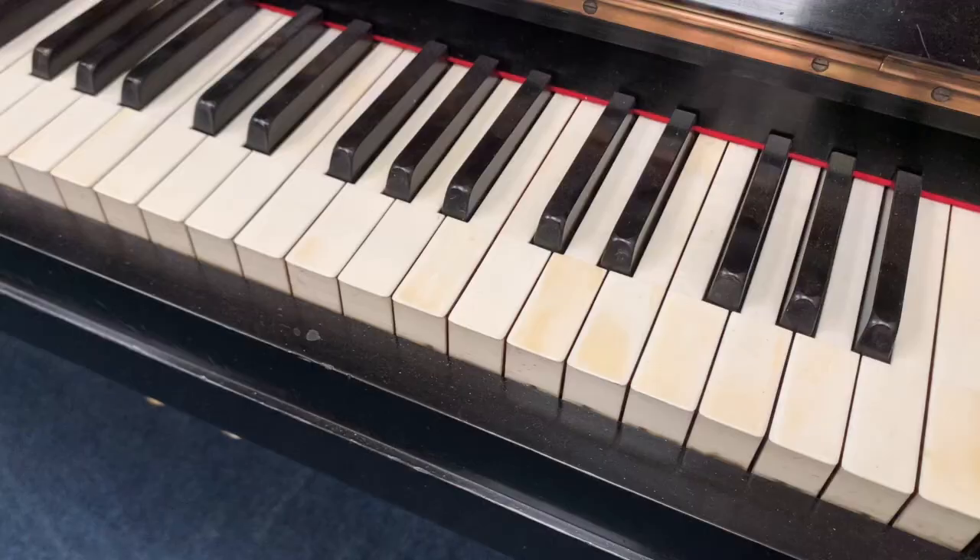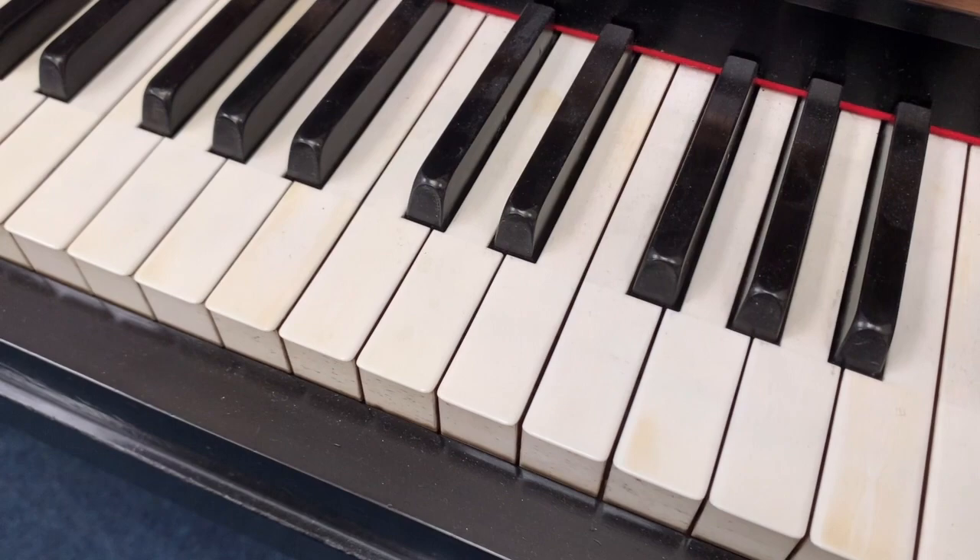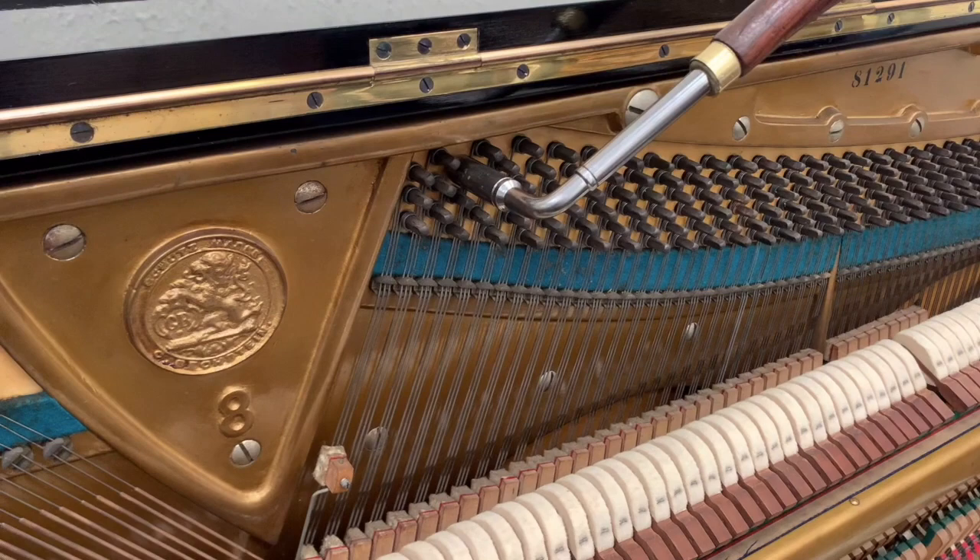It has perfect ivory key tops. There's a bit of yellowing as you can see, but I think it's integral with the piano generally. The tuning pins are small, which means they're original, and they're tight.